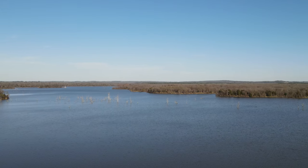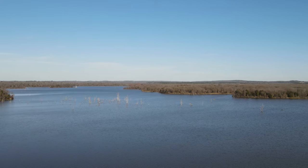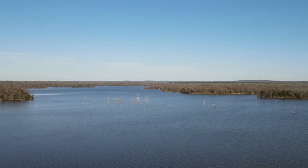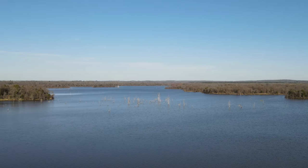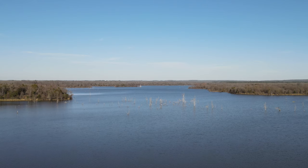Today we are using a neutral density 4 filter. This here is a Freewell filter, so it's not a DJI filter.